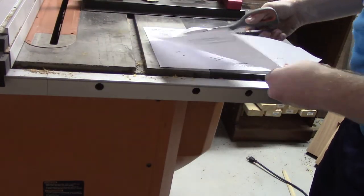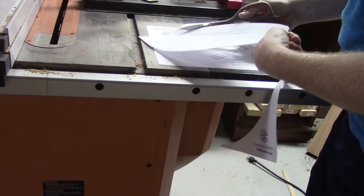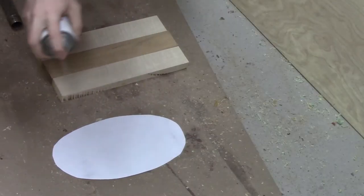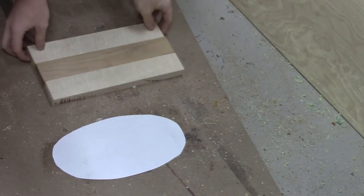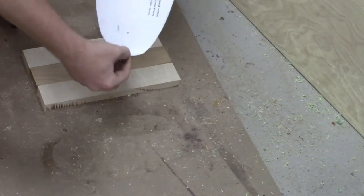I am using a template from Bob over at rjbwoodturner — I will link his video in the description. His template is awesome and incredible and I love working with it. After I cut out the template, I use some spray adhesive to attach it to my wine display blank.